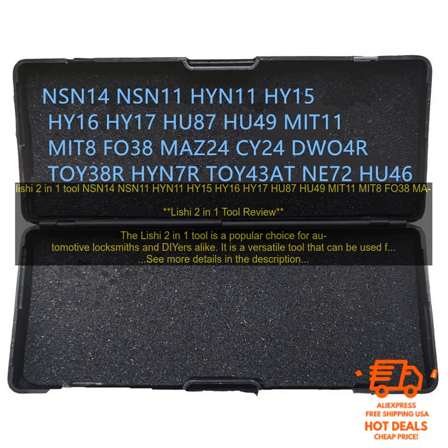Leachy 2-in-1 Tool — compatible models include NSN14, NSN11, HYN11, HY15, HY16, HY17, HU87, HU49, MIT11, MIT8, and FO38MA. The Leachy 2-in-1 Tool is a popular choice for automotive locksmiths and DIYers alike. It is a versatile tool that can be used for a variety of tasks, including decoding keys, removing broken keys, and extracting keys from ignition cylinders.